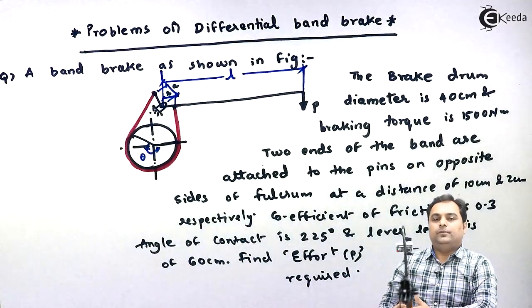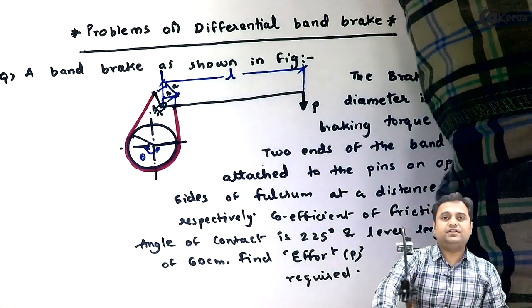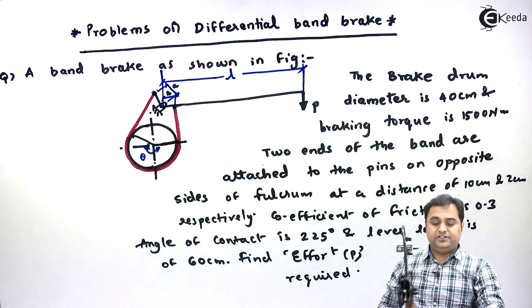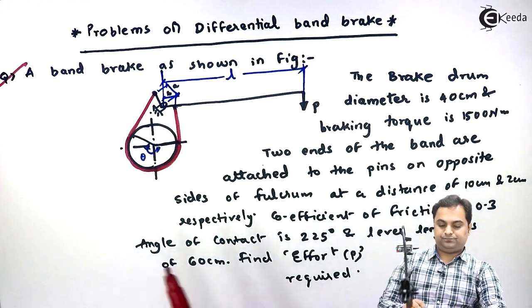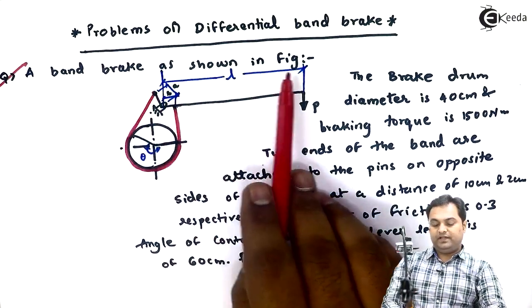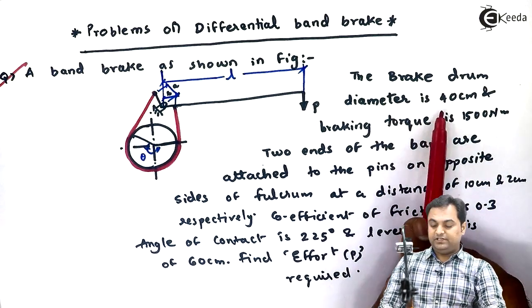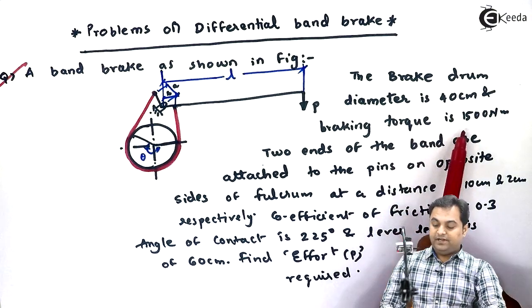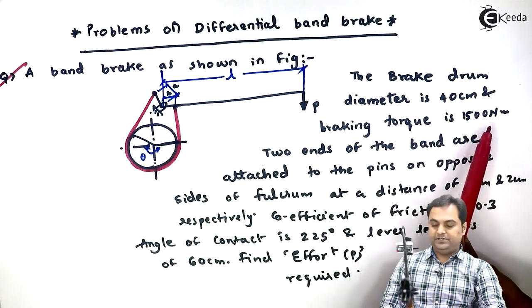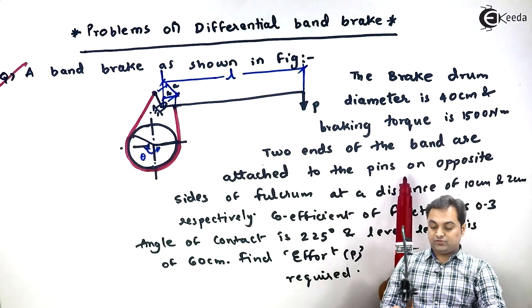Now after solving the problems on simple band brake, let us go on to differential band brake. Let us take the first question related to differential band brake. A band brake as shown in figure — the brake drum diameter is 40 centimeter, and the breaking torque is 1500 Newton meter.